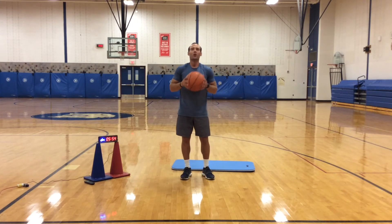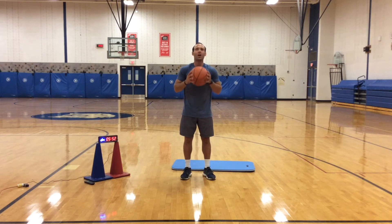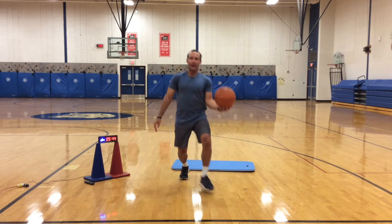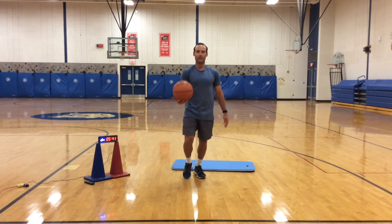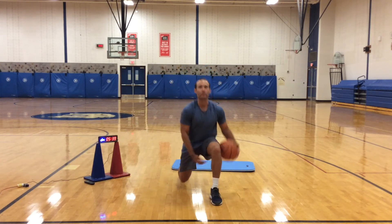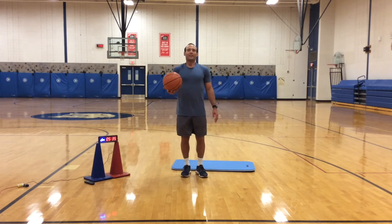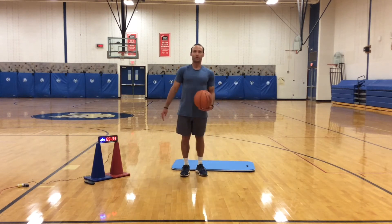Next we're going to do another lunge, only this time you're going to pass the ball under your leg to your other arm. I'm going to hold the ball on my right, lunge out with my left, bring the ball under my left leg, and then switch — a little basketball action here. It's a good drill — it'll prepare you for dribbling through your legs.